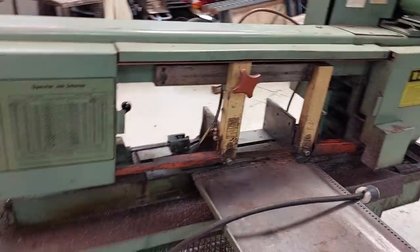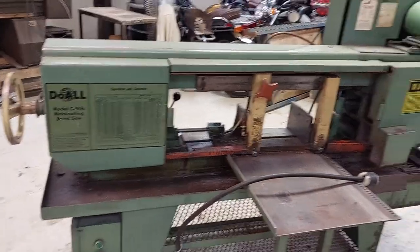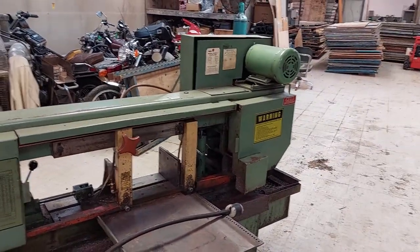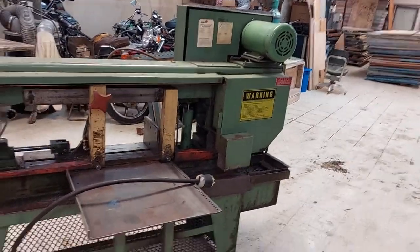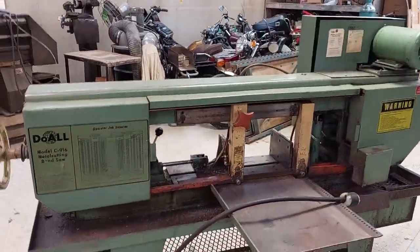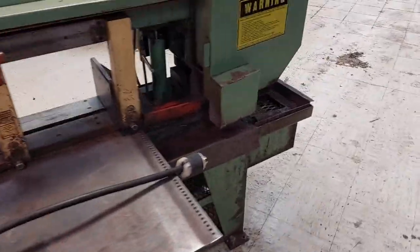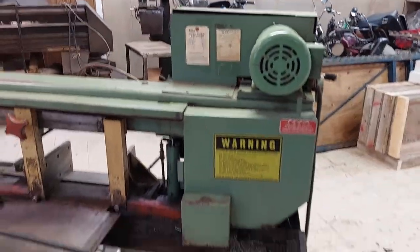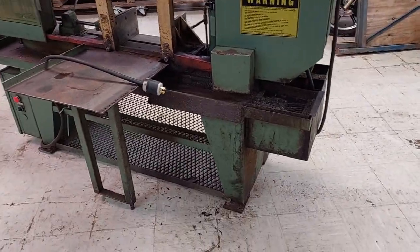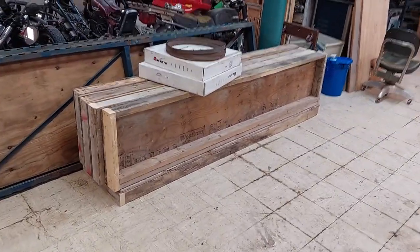It is a good quality saw. It works well. There's the drop. When I bought it, I did see a video of it running for about 30 seconds — it seemed to run proper. Obviously, I don't have access to that anymore because that video was maintained on the auction site. But everything seems to be where it's supposed to be. Everything seems to work as it's supposed to work.